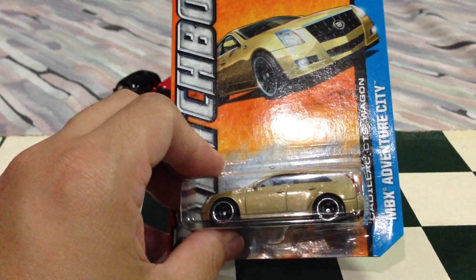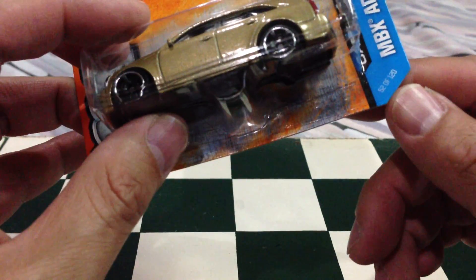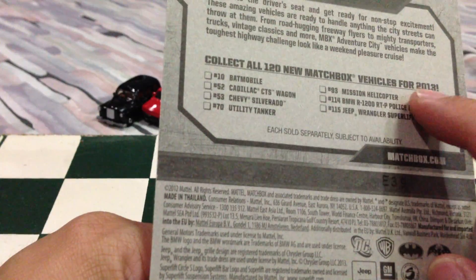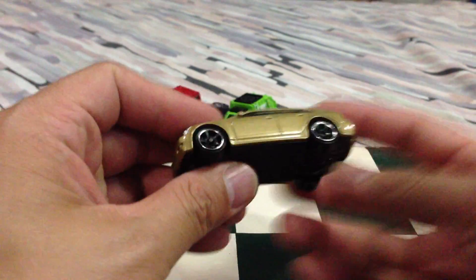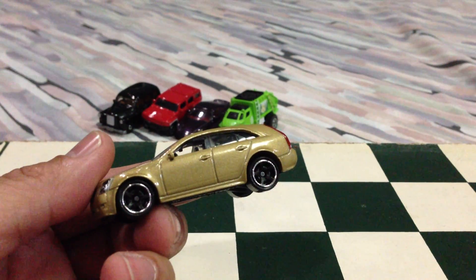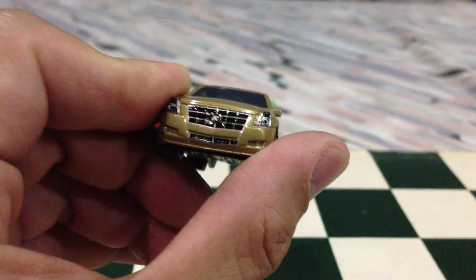Next we have a repaint from the 2013 collection — it's number 52 of 120. This one actually had a broken bubble, which kind of sucks. I was thinking of keeping this one in packaging, but the broken bubble made the decision for me and I didn't want to buy another one. Not a big fan of the gold paint, but it runs pretty smoothly. I like this casting of the CTS Cadillac station wagon — not too bad. The paint apps are actually pretty cool.